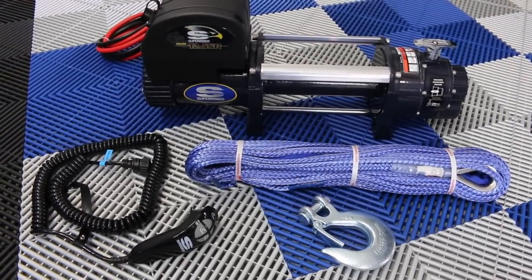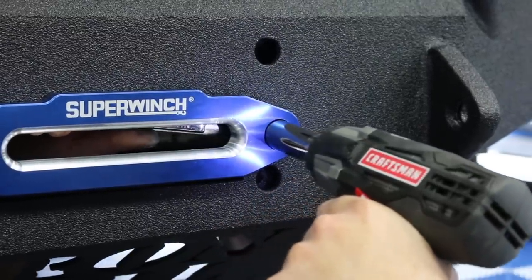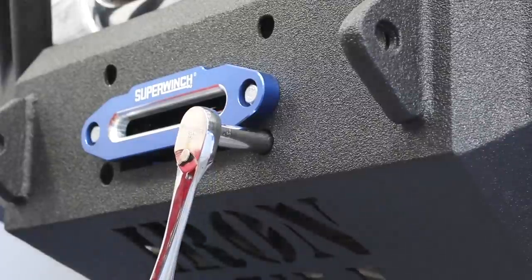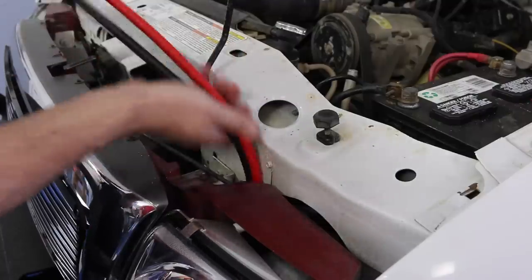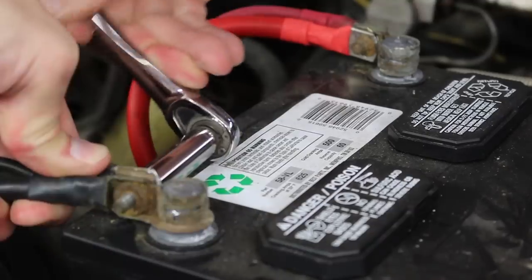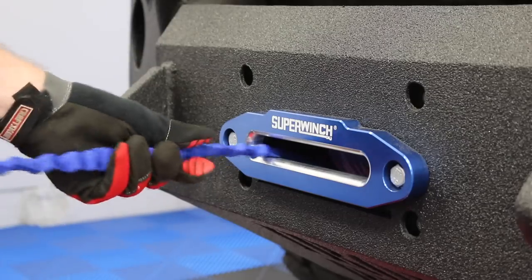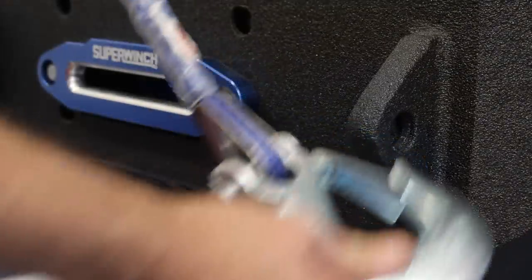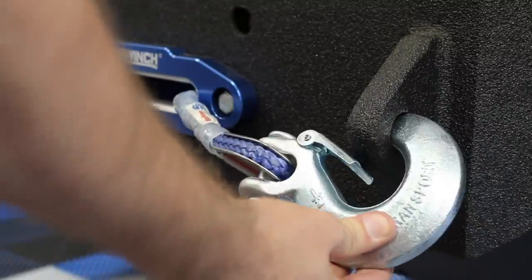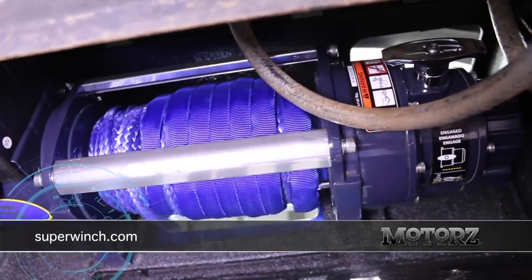Now for that big off-road bumper I just installed, I wanted a big winch for when I get stuck off-roading. This Talon 12.5 SR from Super Winch should do the trick — the winch of prey, as they call it, bolts right in. Then it was just a matter of snaking the positive and negative cables up to the battery and securing everything down. The SR in the name refers to the included synthetic rope as opposed to a steel cable. I had to spool that onto the roller, which is a piece of cake — just make sure you're wearing gloves so you don't get rope burn. Check out the Talon and all their other winches at SuperWinch.com.